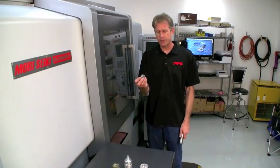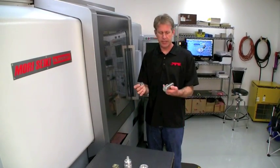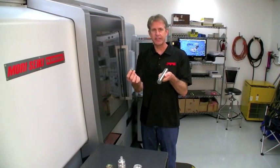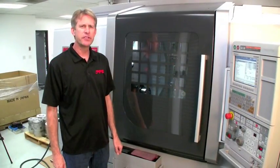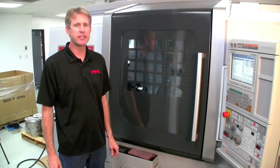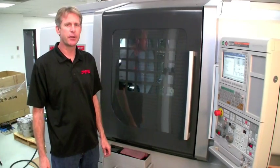Today we're doing a run of drain plugs. We're going to show you how we take a round bar stock 304 stainless and turn it into a part like this. Our Moriseki is a dual spindle CNC lathe with live milling capabilities. Let's take a look inside and see how the parts are made.